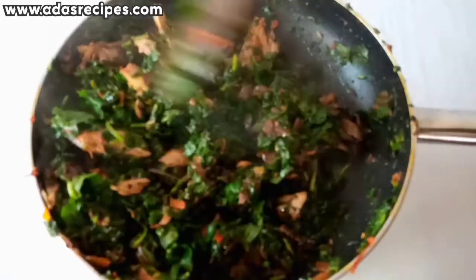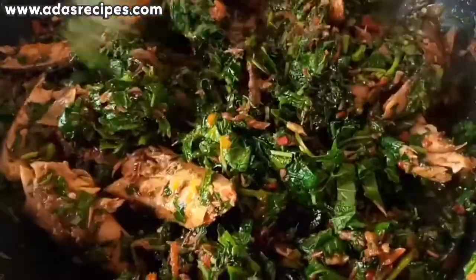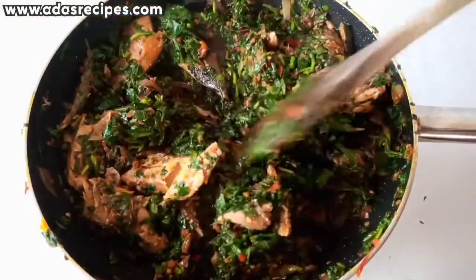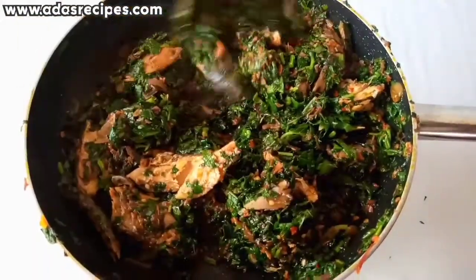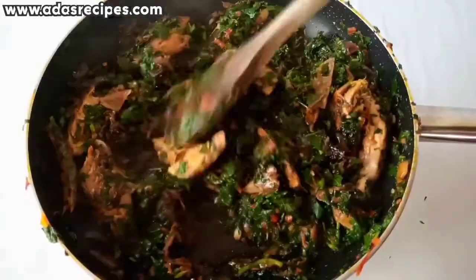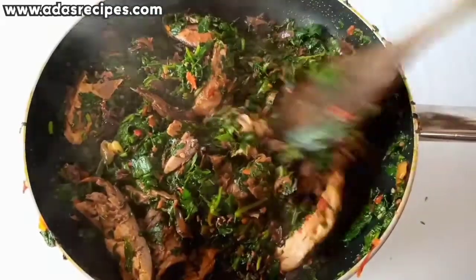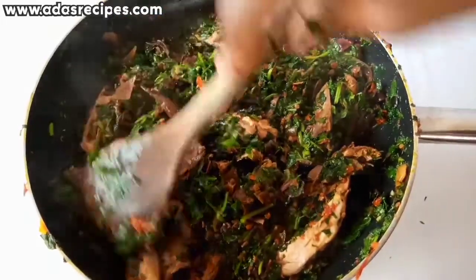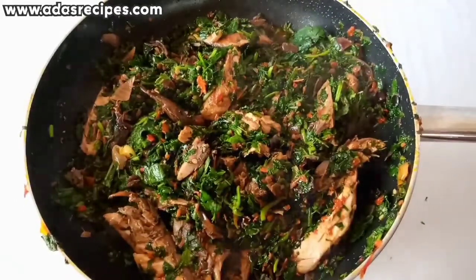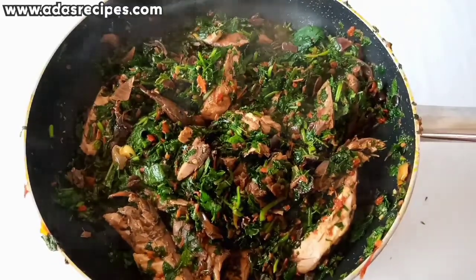Hello loves, welcome to my channel. It's Anders Recipes again with you today. Thank you so so much for stopping by. Thanks for subscribing, and if today is your first time coming across my channel, you are highly welcome. Please click on that red subscribe button below this video to subscribe to my channel for more amazing videos. In today's video I'll be showing you how to make delicious vegetable sauce — you're going to love this recipe!